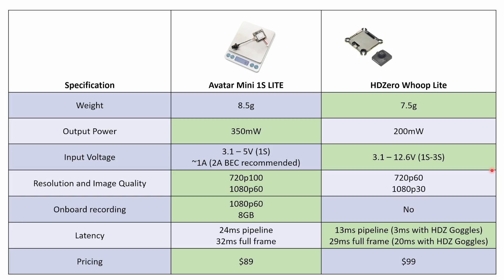Now that we have all the data, I've put together a summary table of the two systems. Weight-wise, the HD0 system comes out ahead by about one gram at 7.5 grams, compared to the Walksnail Avatar's 8.5 grams. Looking at VTX output power, Walksnail Avatar outputs 350 milliwatts — about 150 milliwatts more than the Whoop Light kit — giving it slightly improved range and penetration. On input voltage, the HD0 system is more flexible: you can run it up to 3S voltage, powering it directly from battery for most small whoops and micro quads. The Walksnail Avatar system can only accept up to 5 volts, so with a 2S or 3S battery you'll need a flight controller with a 5 volt BEC, and a 2 amp BEC is recommended since the system draws just over 1 amp at full power.